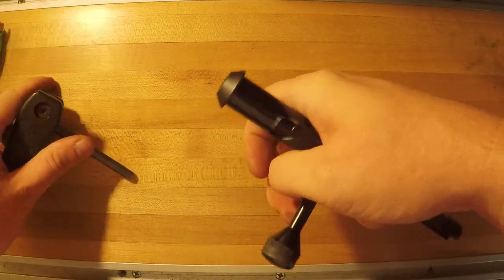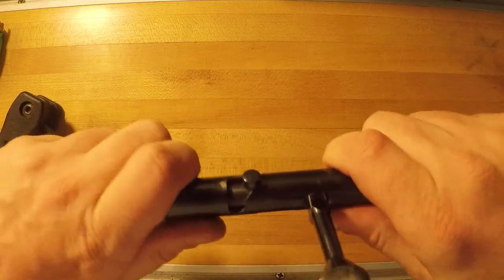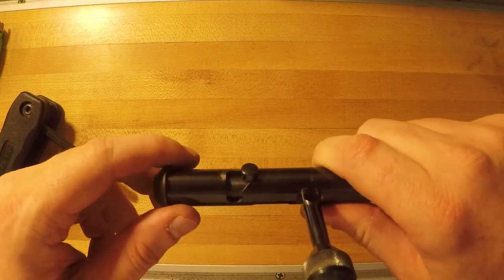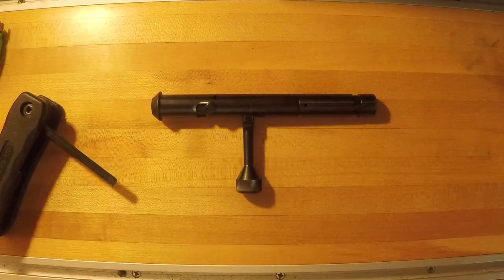You do have to tighten the nut down completely before you cock it, otherwise you can't get your Allen key in there to tighten it. Just tighten it down, then use the edge of a table or workbench to pry that cocking piece back into the cocked position, and you can put it back in your rifle — and that's it.